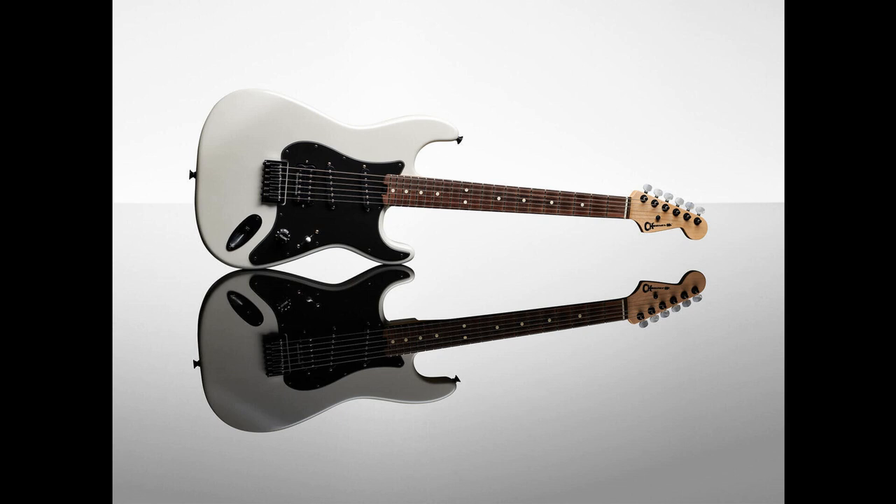There's a Seymour Duncan JB™ SH-4 in the bridge for deep lows and radiant highs, as well as DiMarzio SDS-1™ DP-111 single coils in the middle and neck positions for punchy mids and a darker bottom end. For dive bombs and cat purrs, there's a Floyd Rose 1000 vibrato system on board as well. Lists for $1,299.99 / £1,369 / €1,599.